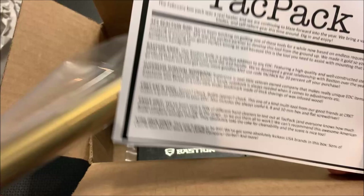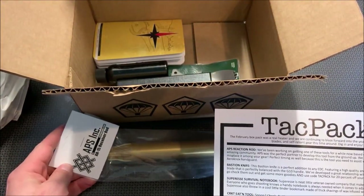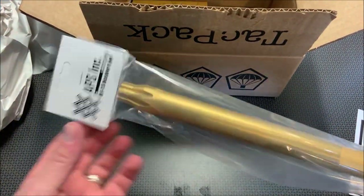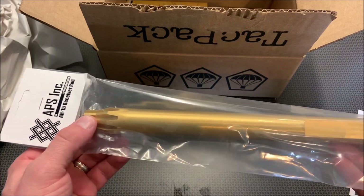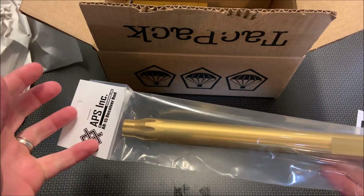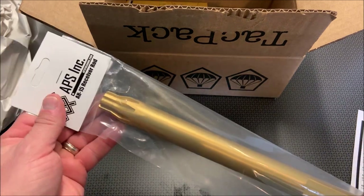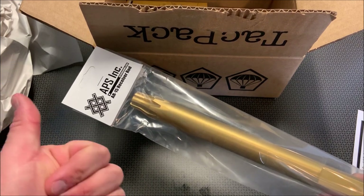The first thing I want to take a look at is this. This is an APS Inc. AR-15 receiver rod. The cool thing about this tool is it actually slides through the back of your receiver, lines up in your chamber, and then bolts into a vise. Then you can remove barrel nuts and things like that without damaging your upper assembly. This is an impressive tool if you guys are always tinkering with AR-15s, and a great tool to install last month's rail system.